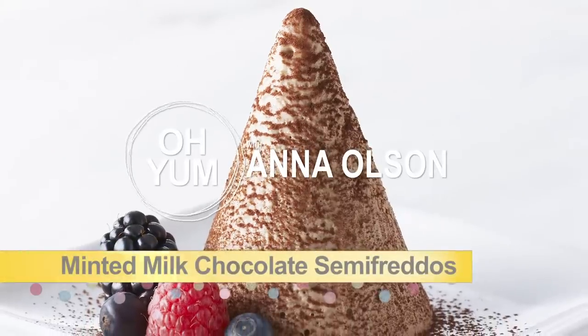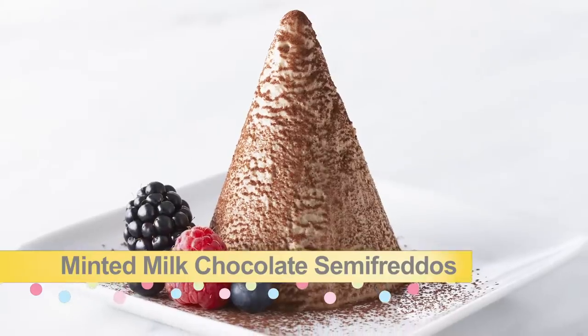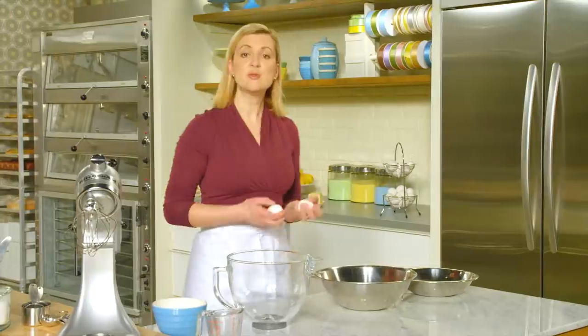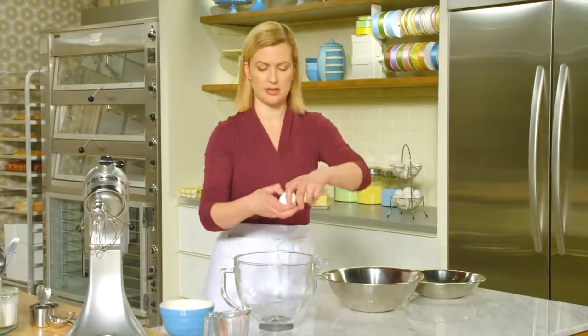Now it's time to up the ante with Minted Milk Chocolate Semifreddo. This is chocolate mousse in a frozen dessert form. This mousse recipe uses eggs — both the yolks and the whites — so I'll separate two eggs first.